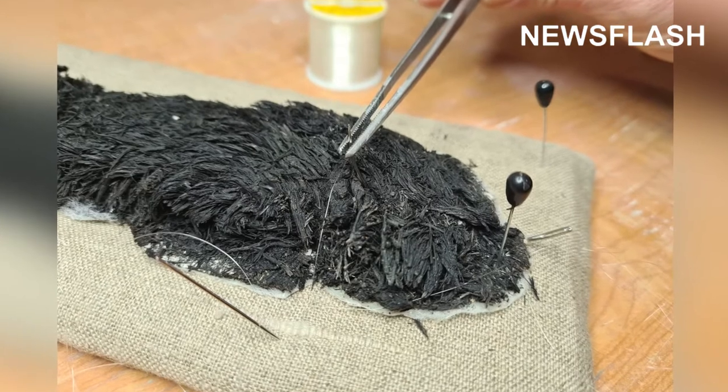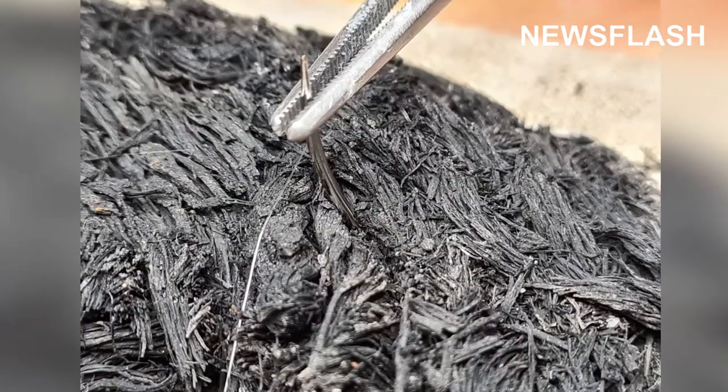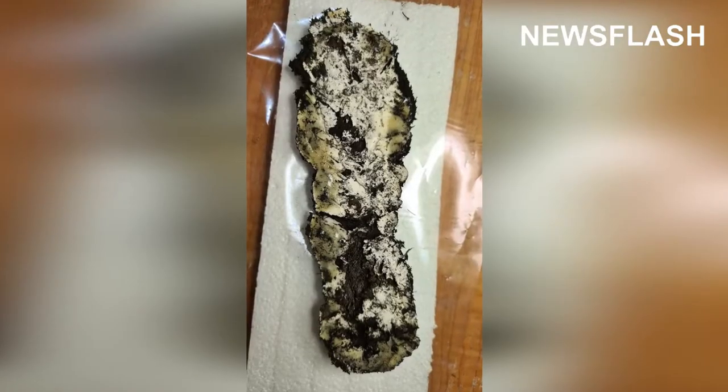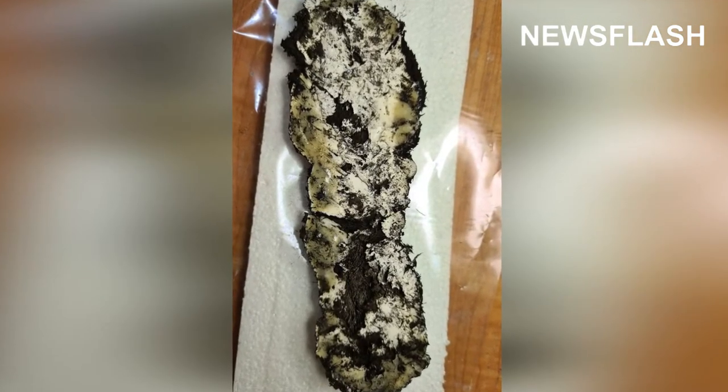Experts have painstakingly restored this Roman sandal that was made from grass. They also found out that according to Carbon Dating, the grass sandal comes from the 4th century AD. The sandal would have been worn indoors, much like a slipper in today's world.